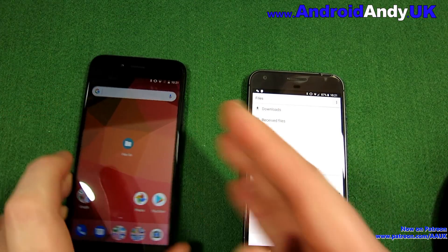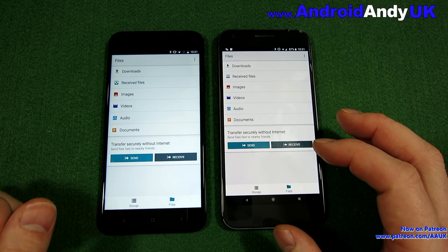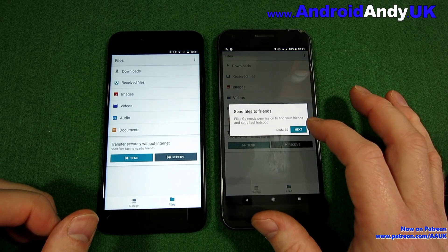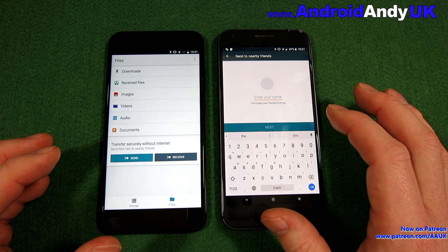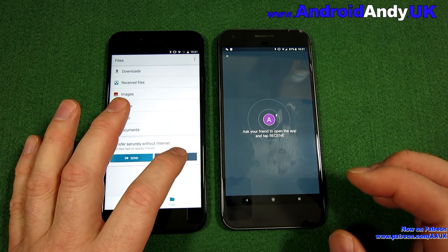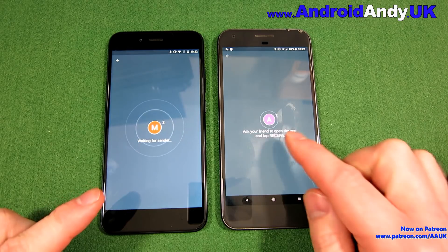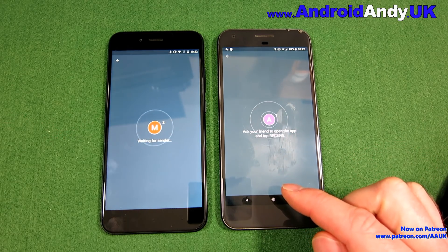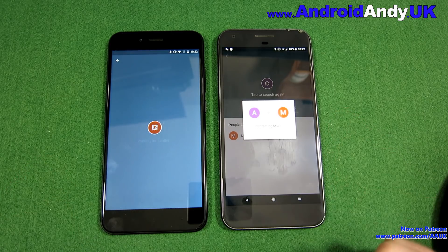Now for the AirDrop part. I'm bringing in my Xiaomi Mi A1 and opening up Files Go. I'm going to tap Send on this device. It's asking for location permission — I think it uses that to check which phones are nearby. It then says to tap Receive on the other device, the Mi A1. In theory it uses Bluetooth to detect nearby phones.